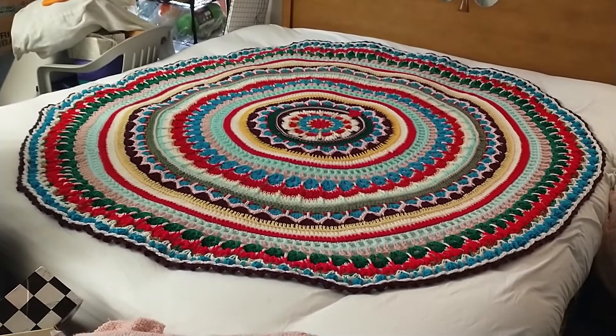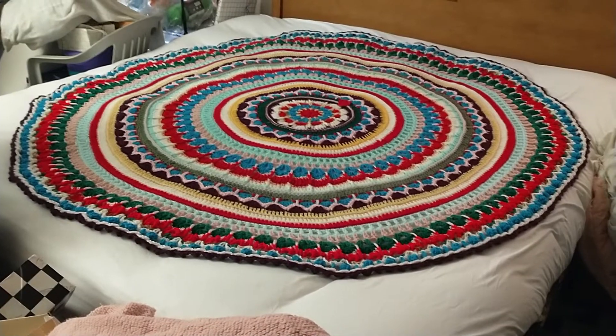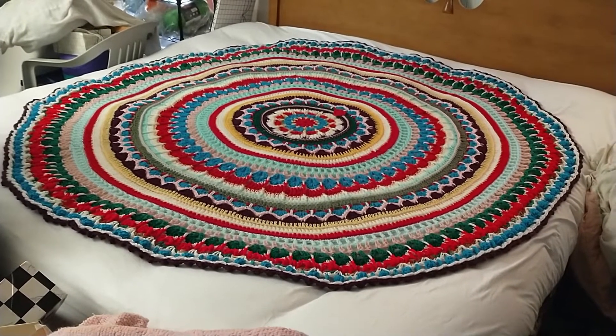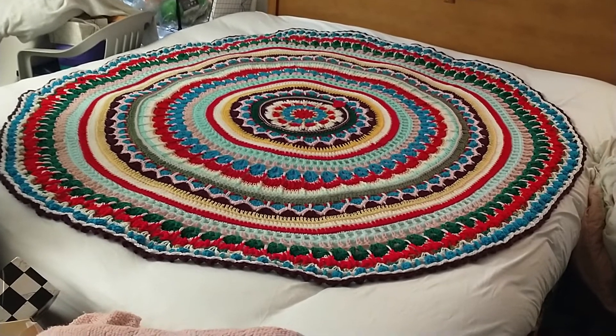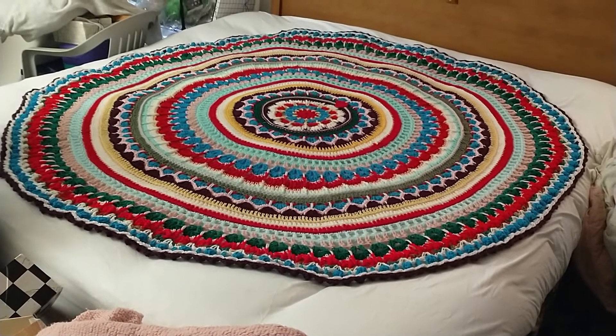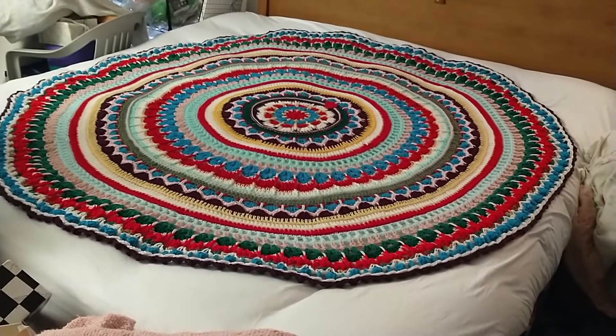Here's the mandala blanket stretched out on my king-size bed. The colors are a lot darker than what's shown here, but you can see how big it is. I was surprised that it had no problem washing in my machine, which oftentimes rejects loads and puts them out of balance, just for things like towels.